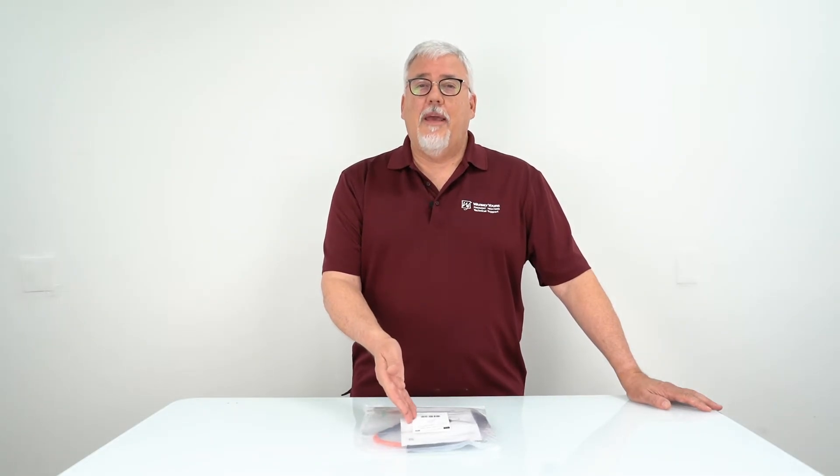Hi, I'm Scott from WarmlyYours and today we're going to be installing constant wattage pipe heating cable, or heat tape, onto a pipe.